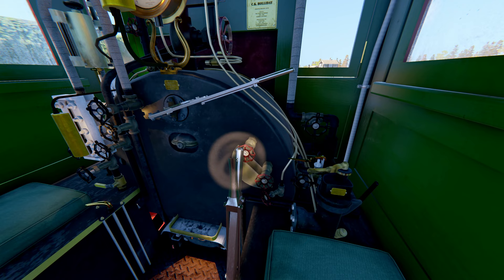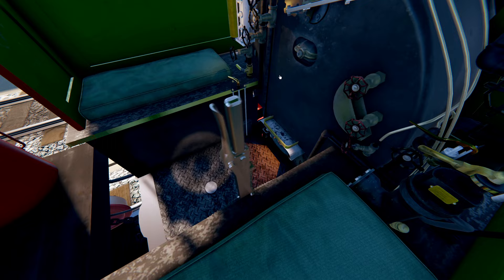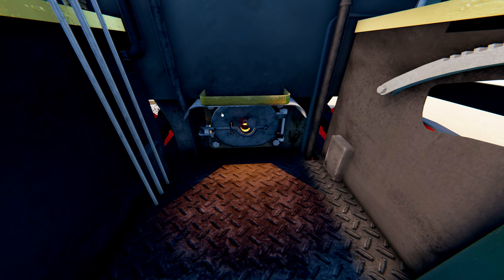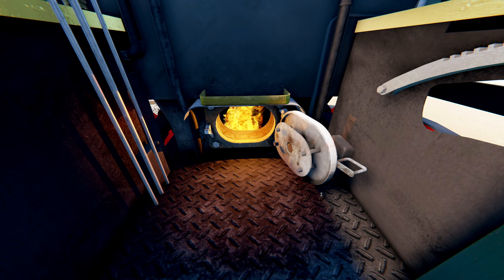Here is the Johnson bar. You push this forward to go forward, center is neutral, and you pull it back to go back. This should be left in the center while stopped. At the bottom is the firebox door. Right-click on it to unlock it and then you can pull on it to open. We're going to keep it closed because it's pretty hot with it open.